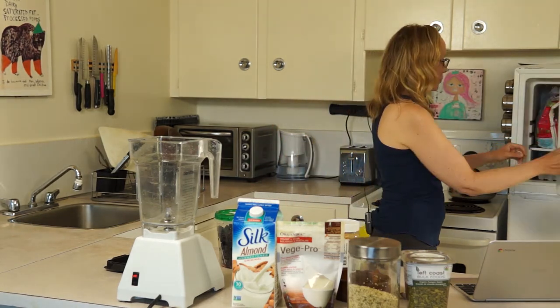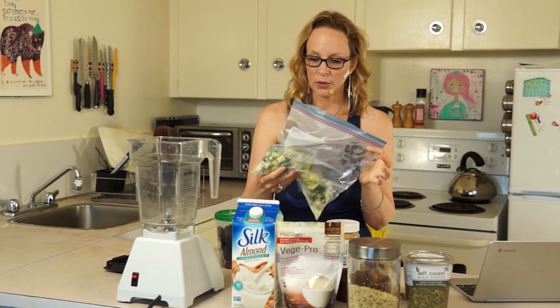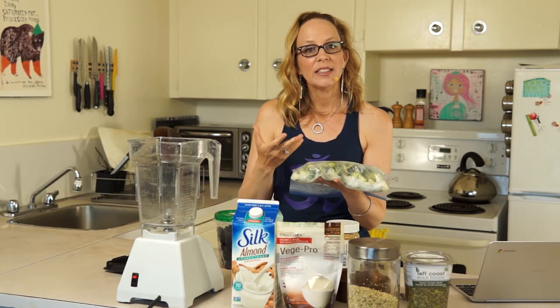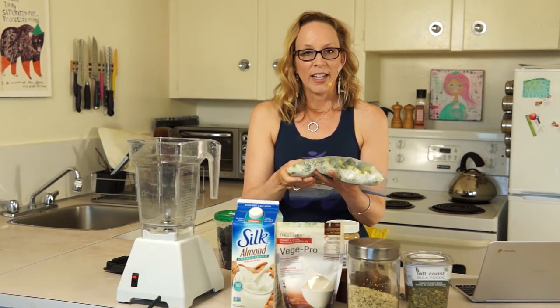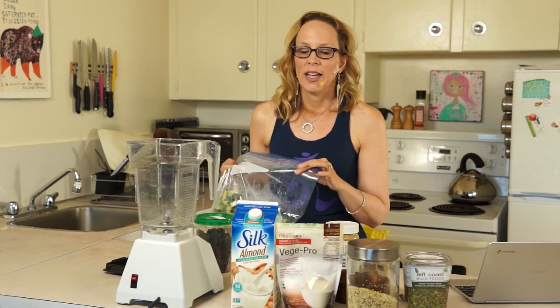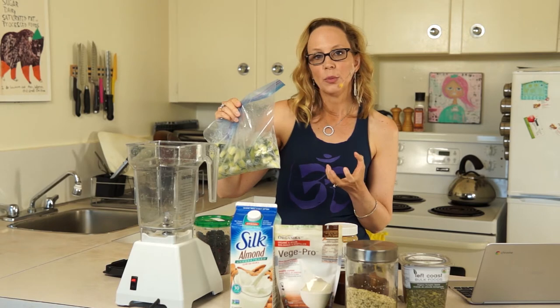So instead of using bananas, we're going to use zucchini. A lot of you have zucchini growing in your garden so it's quite plentiful and not that expensive. What I did was I got the zucchini, brought it home, cut it up, and then I just lightly steamed it until I saw it start to wilt a little bit. The reason I did that was so that it is easier for your system to digest. For any of you who have digestive issues or IBS, or if you find when you eat raw foods like smoothies that you get a little bit bloated or uncomfortable, just taking that extra step to steam your food a little bit will make it more digestible.